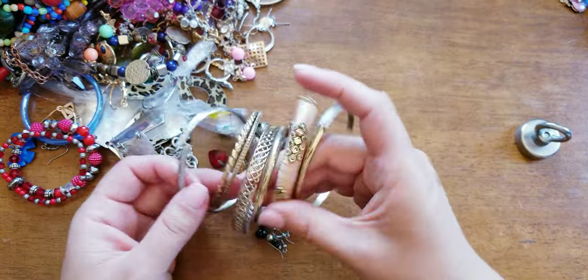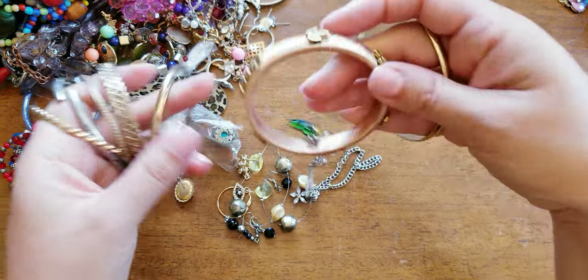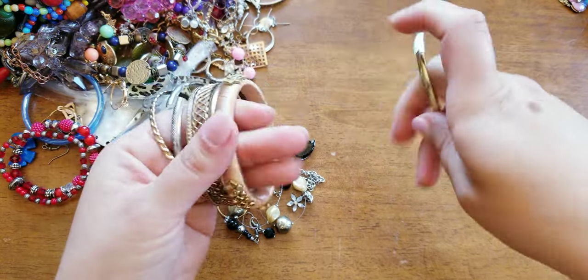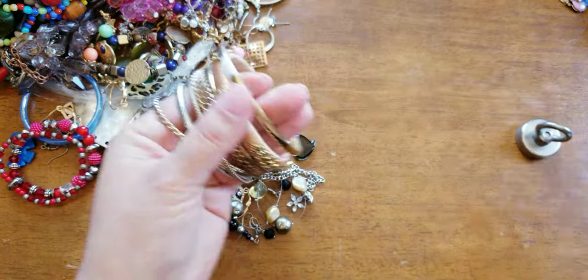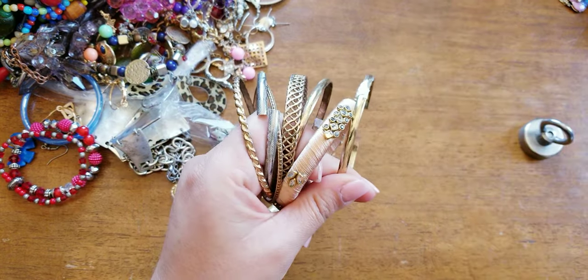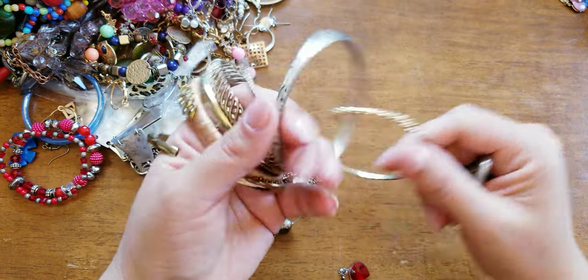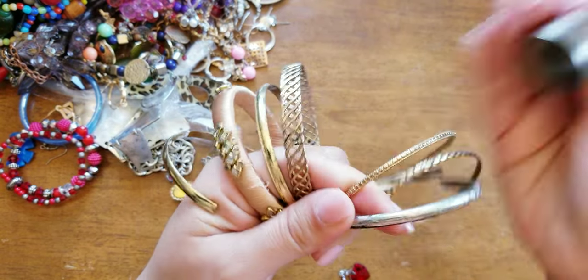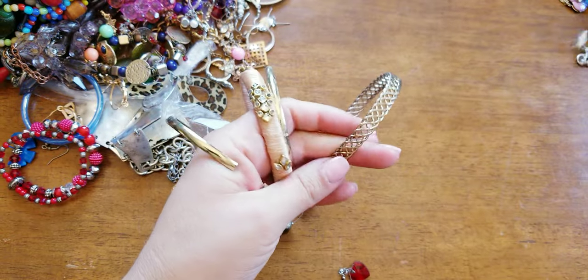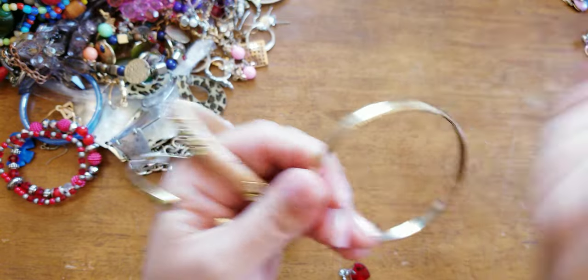We have some more bangles. A good way to test to make sure if they're sterling or gold is the magnet. Let's test these. I'll put these bangles probably on my next yard sale.